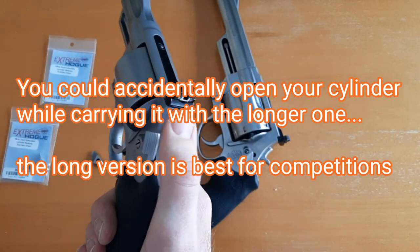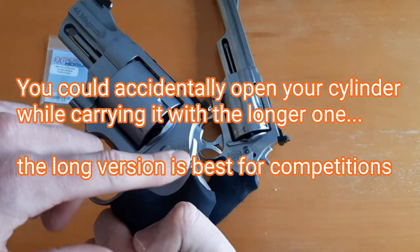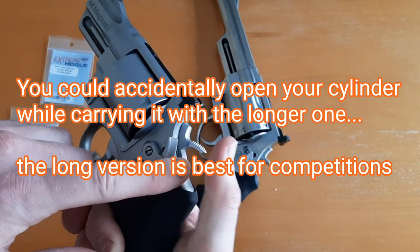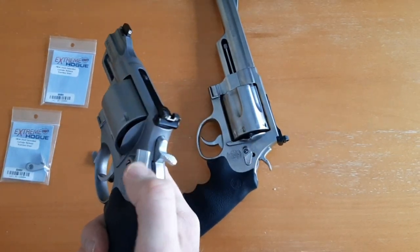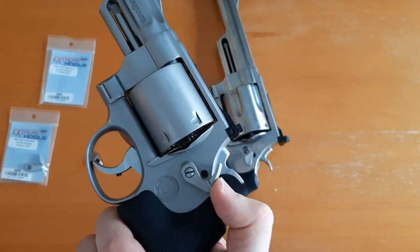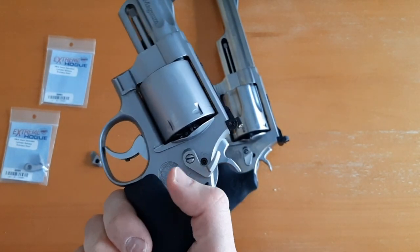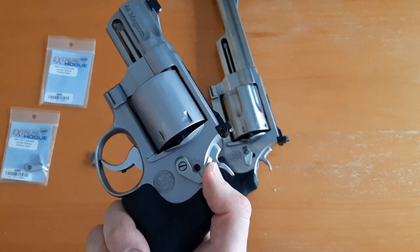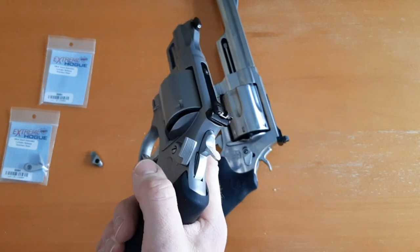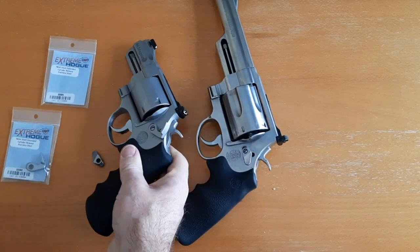I want to maintain a low profile and don't want big things sticking out on the side. It could also interfere with manipulation of the hammer if the extended cylinder release comes all the way back — especially with gloves, it could possibly get in the way. I wanted something low profile that enhances the process of opening your cylinder, and I think this definitely does a good job at that.